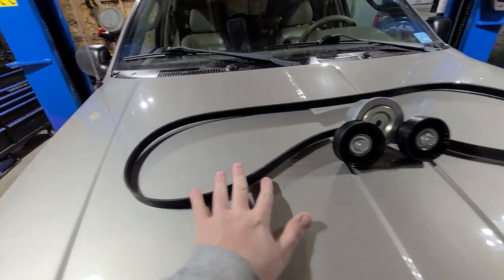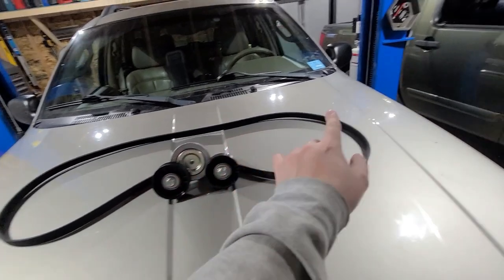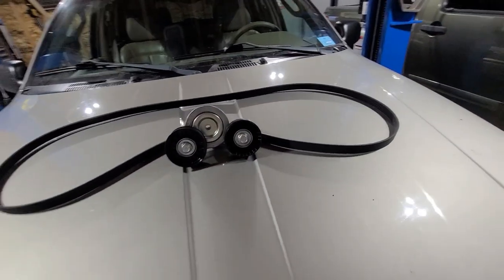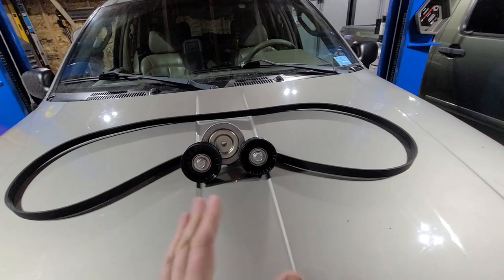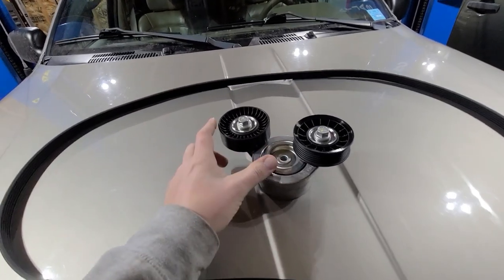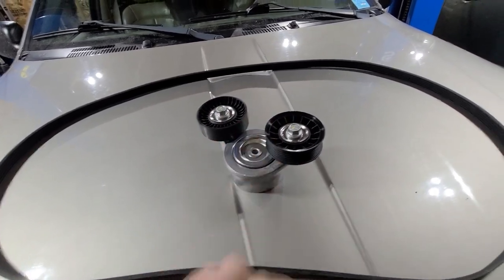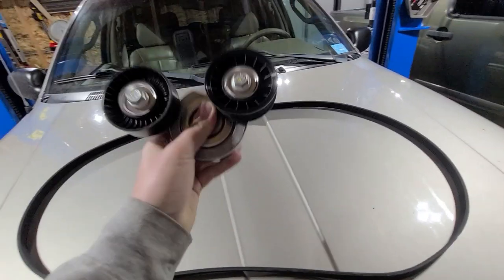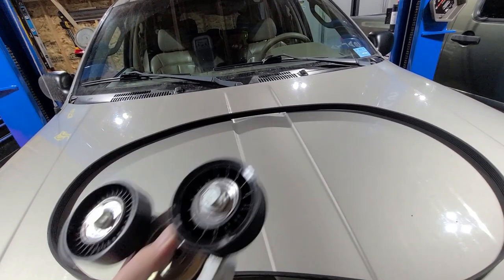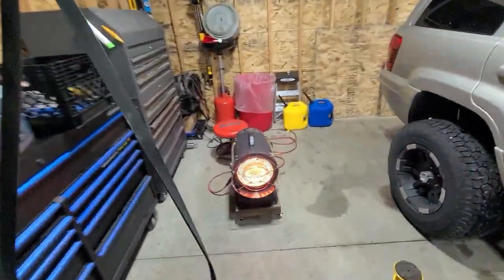This is the belt I removed yesterday — it was definitely stretched. You could tell the difference between this one and the new one; the new one was a little bit shorter — minuscule, but apparently that's enough. The tensioner on the old one, both pulleys make some gravelly noises when I spin them. So we're going to replace the tensioner. It should be pretty easy and pretty quick. This is one of the easier Jeeps to work on when it comes to the front end — they actually give you a little bit of room.